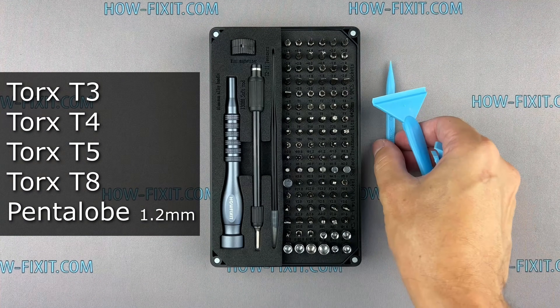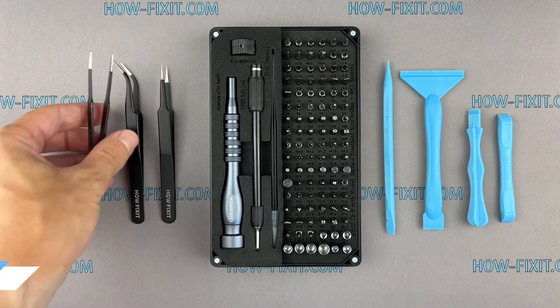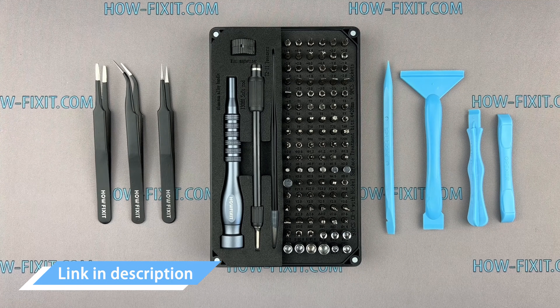Screwdriver set. Plastic pry tools. Tweezers. I have included links to all the tools you need in the video description below.